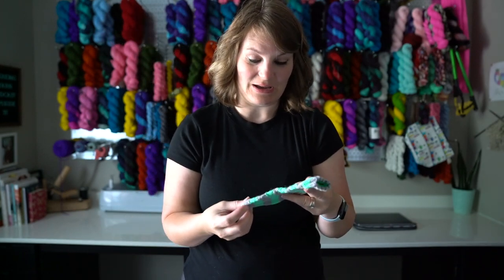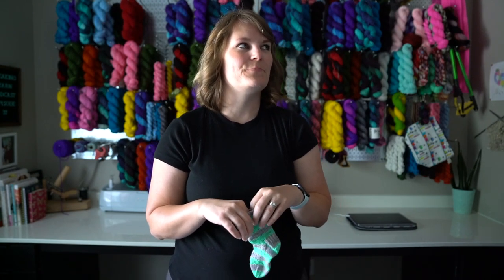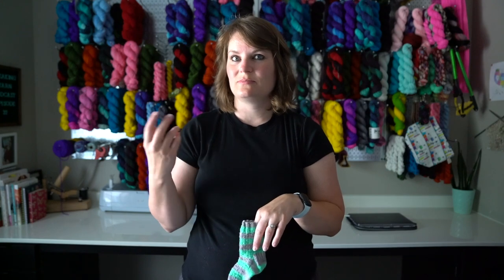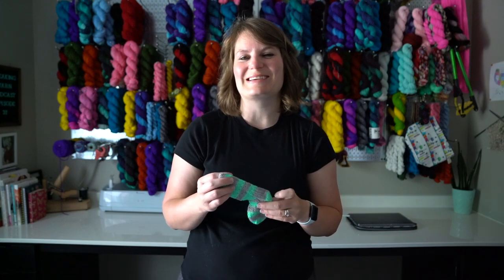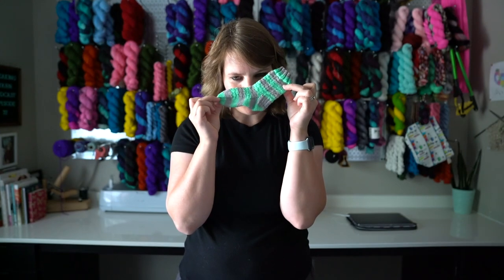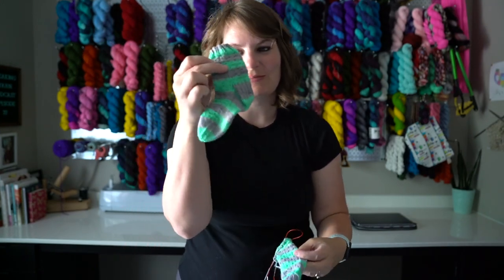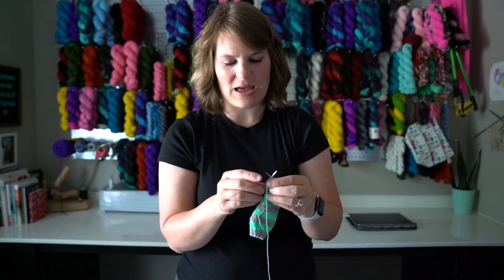People are always asking what I'm making, and now most times when I'm knitting in public I get the comment, 'Oh, are you making socks for your daughter?' — like they think it looks small and it's for a child. I'm always like, no, these are for me, they're adult-size socks. But now it's super cute to pull the little sock out of my project bag and say, this is what I'm making — it's a little sock for my daughter.